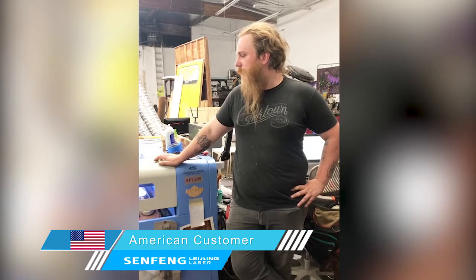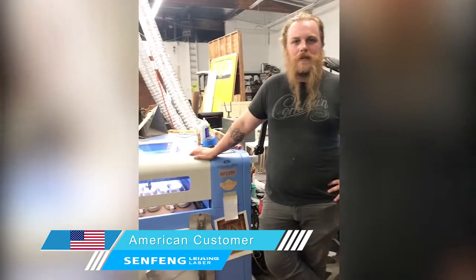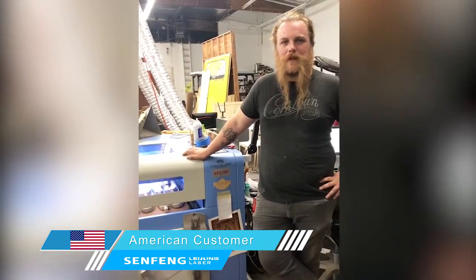We've been using it for probably close to a year now and have had no issues with it. It's been one of our more reliable machines here in the shop.